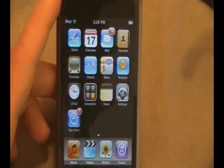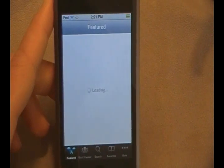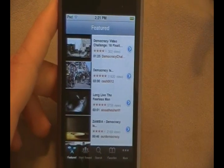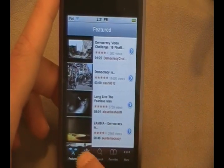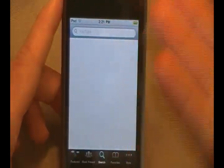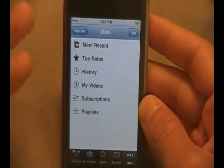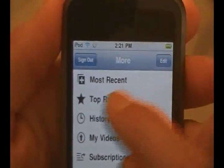Something else I found really cool is with the YouTube application — you can now log in to your own YouTube account. You can save and sync bookmarks, and you can also rate and check out your favorite videos. You have the featured, most viewed, and search tabs as usual, and then you also now have a favorites tab. I've already signed in to my YouTube account ahead of time.